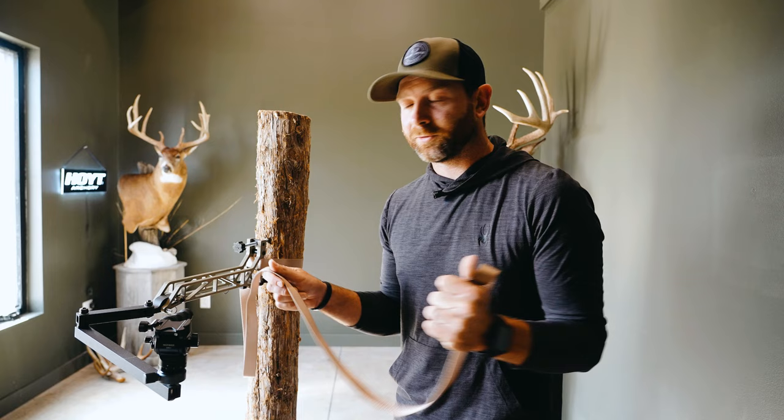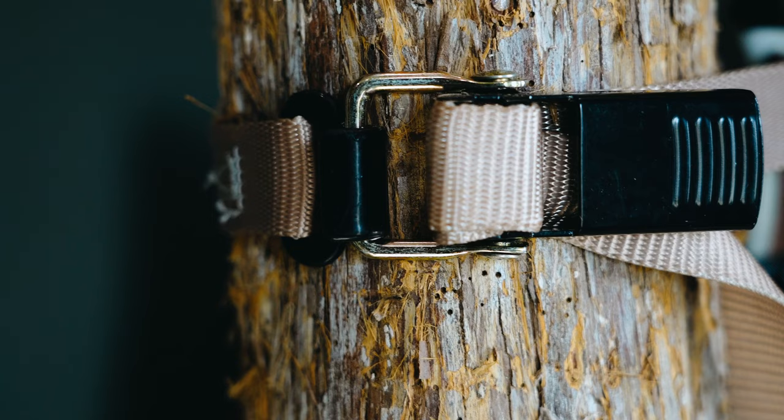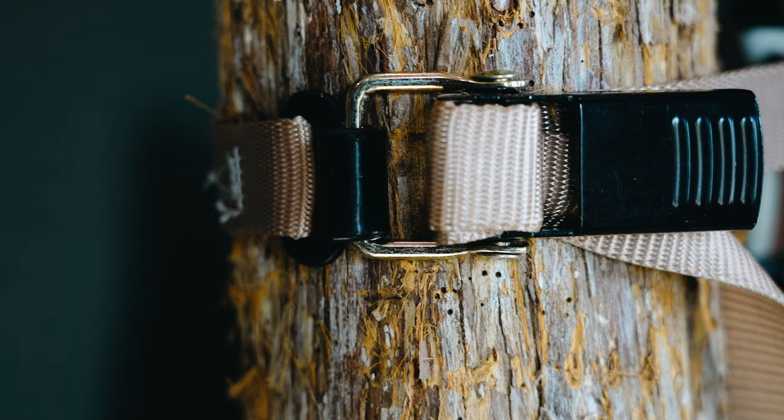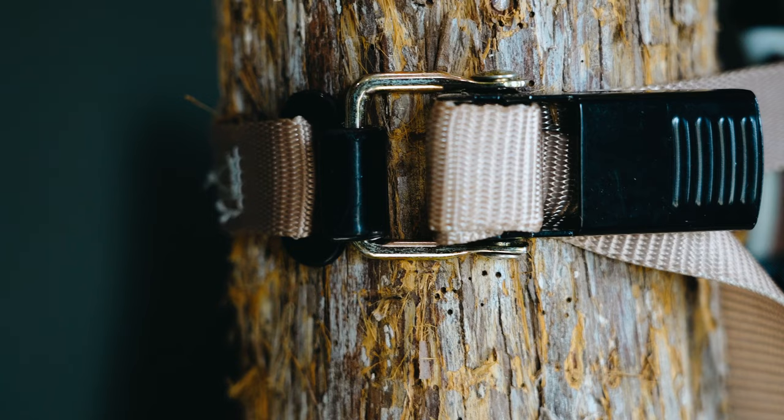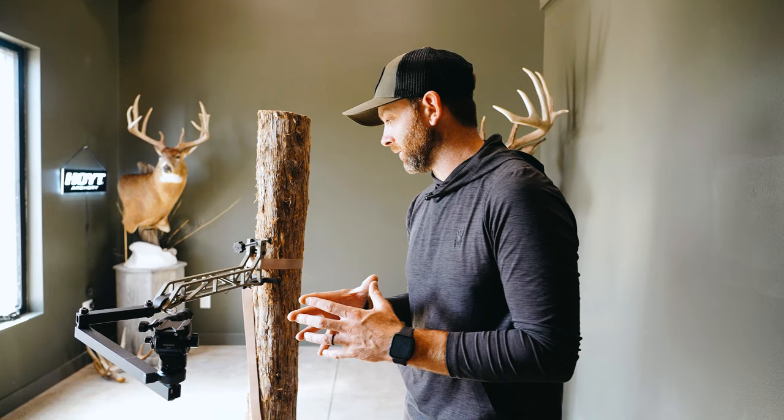It also comes with an over-center buckle strap. It's an extra-long strap, so no problem getting around big trees. The over-center buckle is really nice because it gets super tight without having to ratchet anything, so you're not making all that noise that can get annoying with ratchet straps.